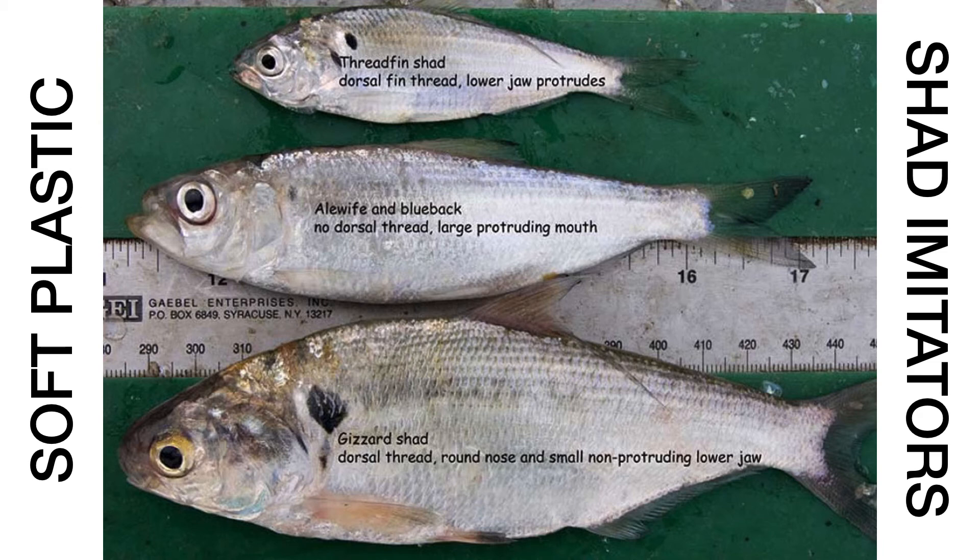The three main bait fish in North and South Carolina: threadfin shad, which is the most common; blueback herring, more prevalent in South Carolina lakes like Murray, Hartwell, and Clarks Hill; and gizzard shad, which get massive — 12 to 14 inches — you'll see them at dams being netted or swimming through grass mats. You can tell them apart by their lips, eyes, and mouth orientation.